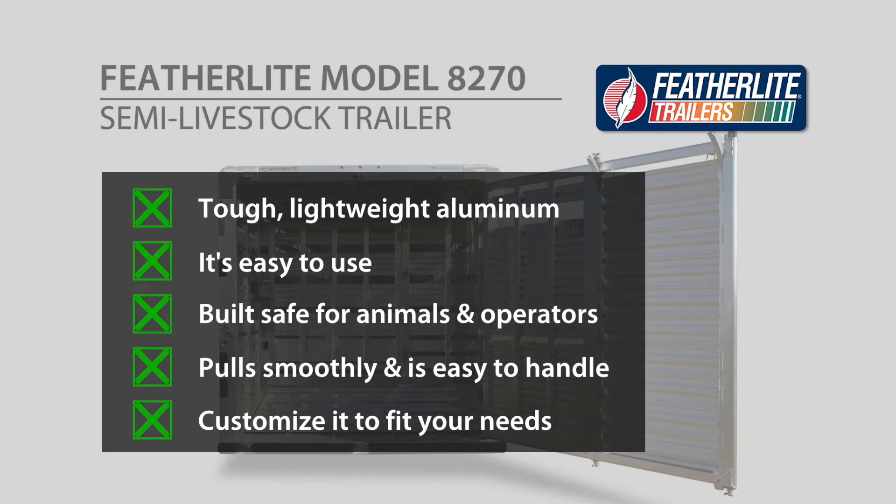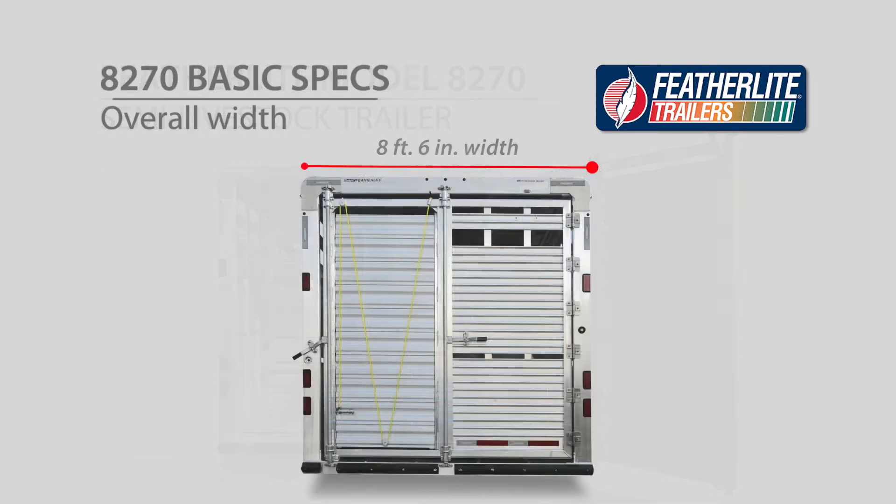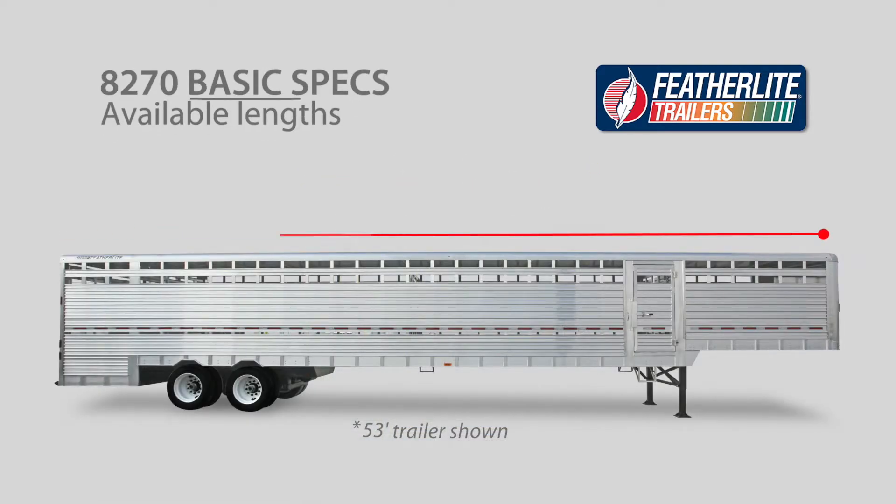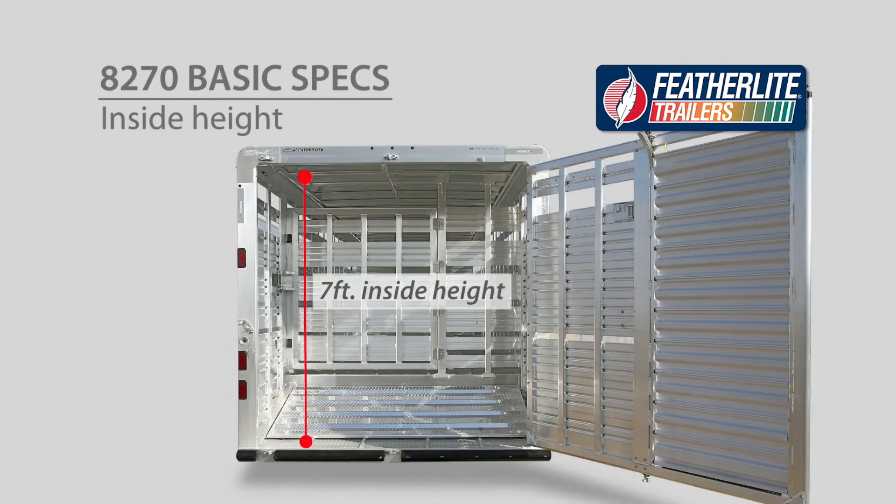And you can customize it to fit your specific needs. The Model 8270 measures 8 feet 6 inches wide and comes in lengths from 34 to 53 feet. It has an inside height of 7 feet.